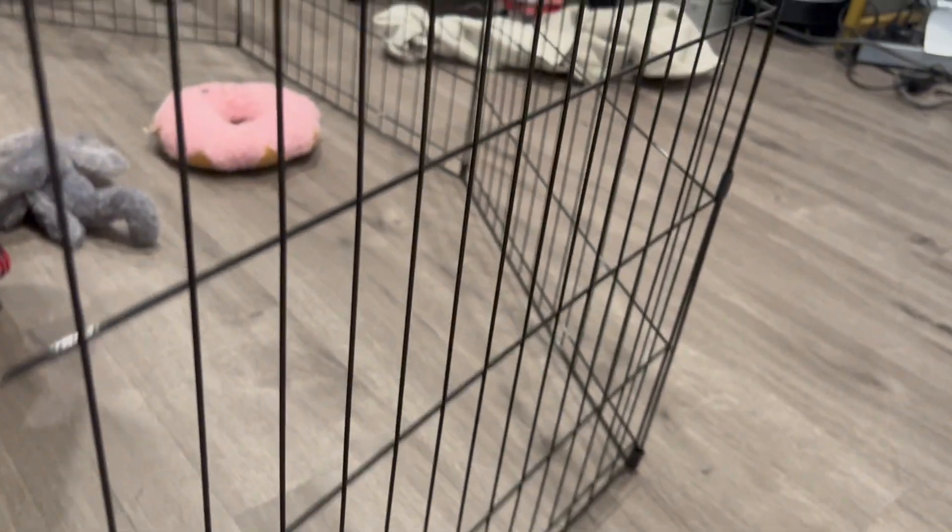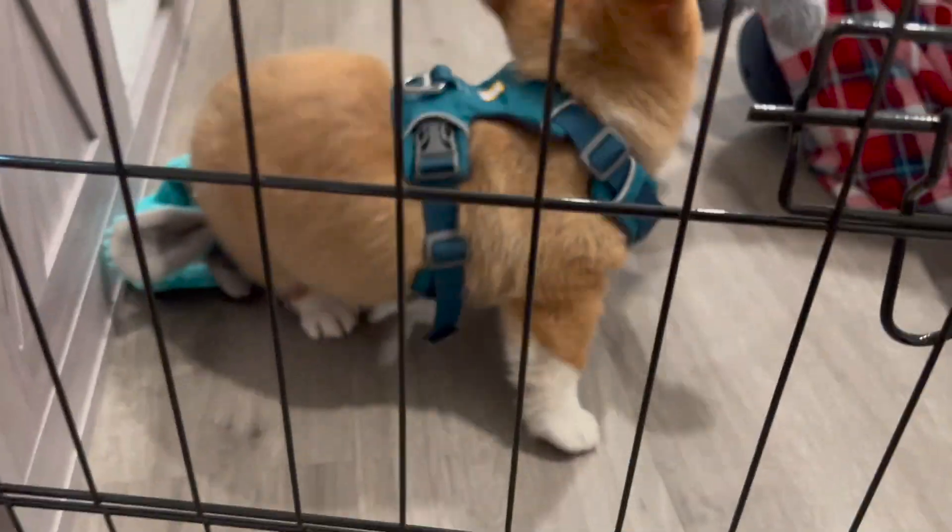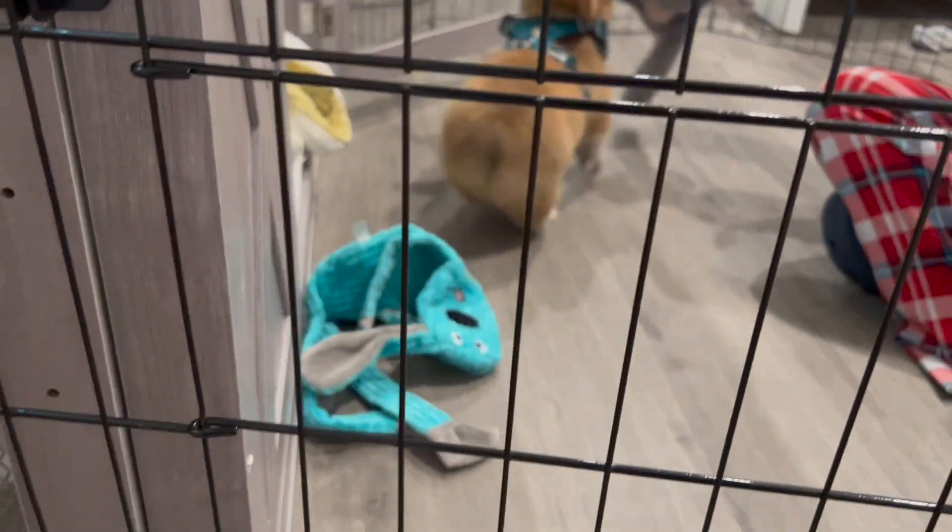It's pretty sturdy — it does the job well. I mean, if there's a big wind it'll fall over, but if you keep it like this it's actually pretty good. It's not fragile or anything, and does a good job at keeping him contained.